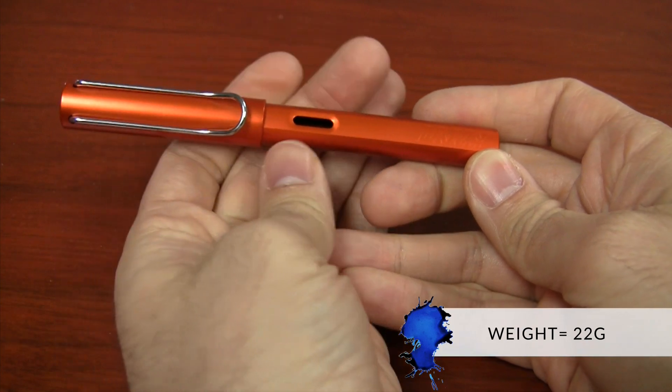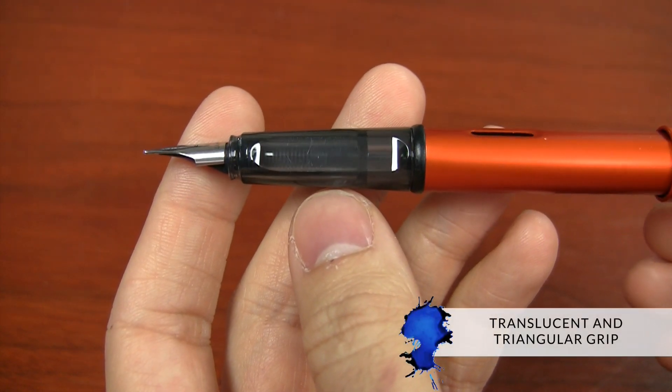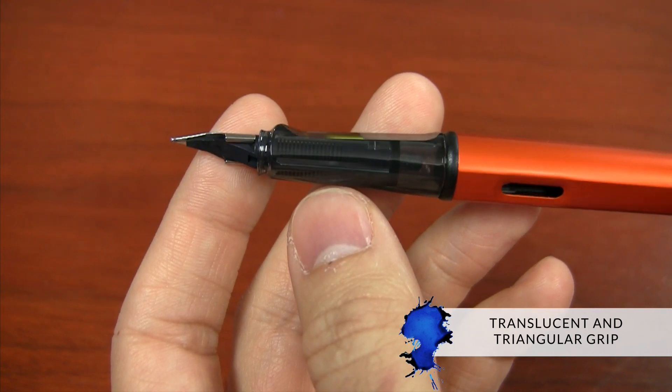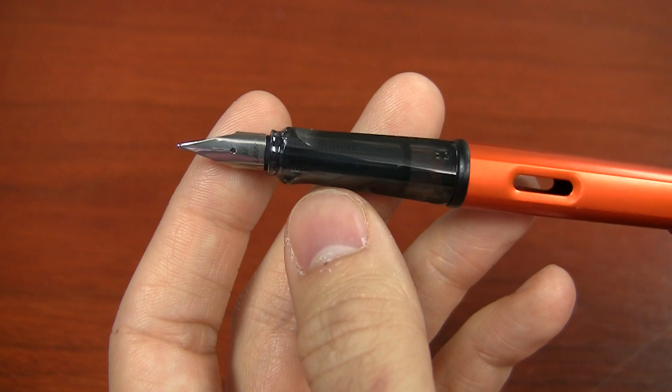The All-Star is a fairly light pen at 22 grams, and if you think it looks kind of similar to the LAMY Safari, you would be right — it's the same design, except this pen is made out of aluminum. Another differentiating factor is that the grip on this pen is translucent, so when you ink it up, you can kind of see what's going on in there, which is pretty neat. It has a triangular grip, which some people love and some people hate. For me personally, it's not my preference, but it's not a deal breaker either.